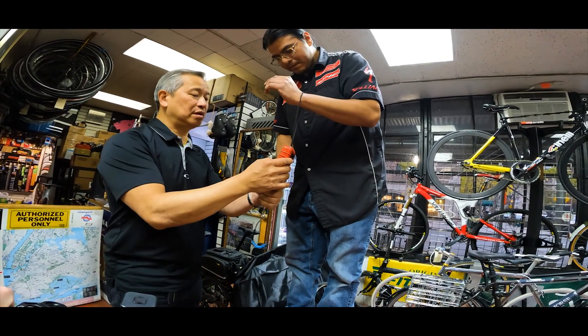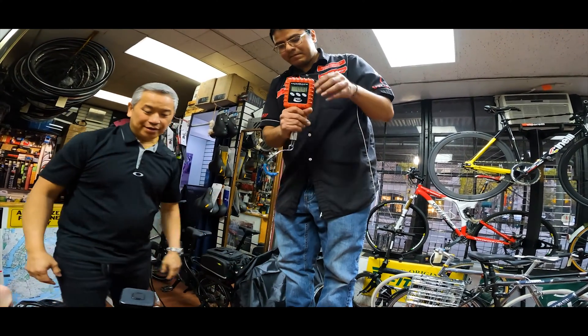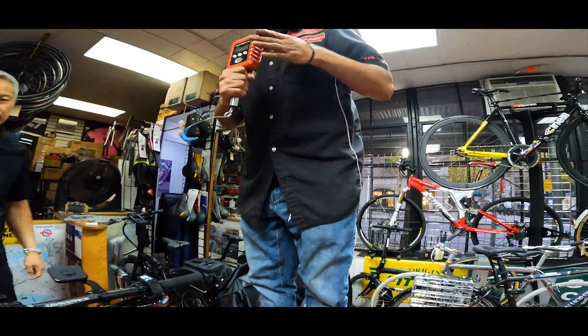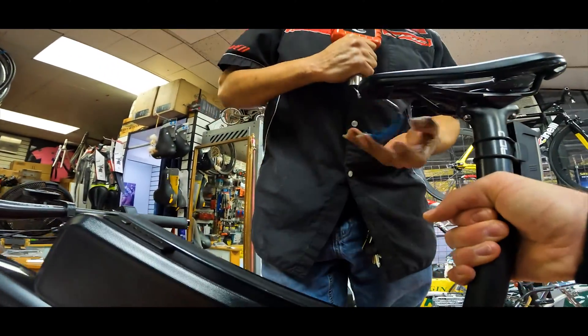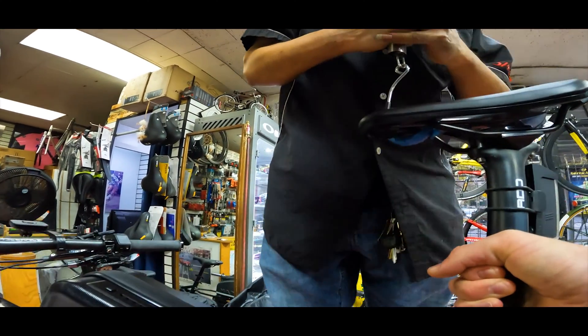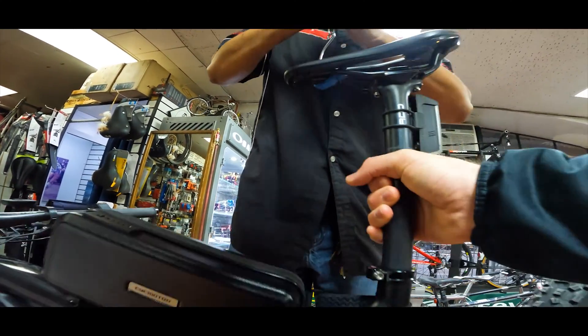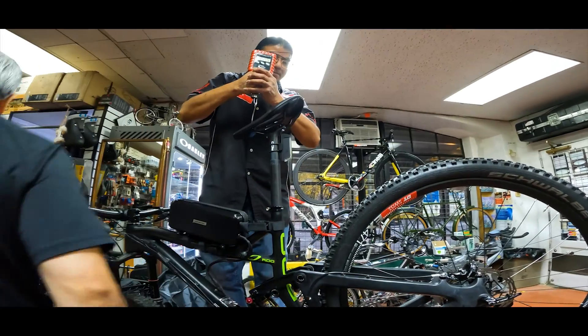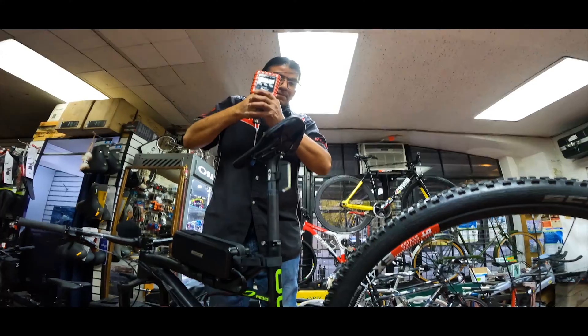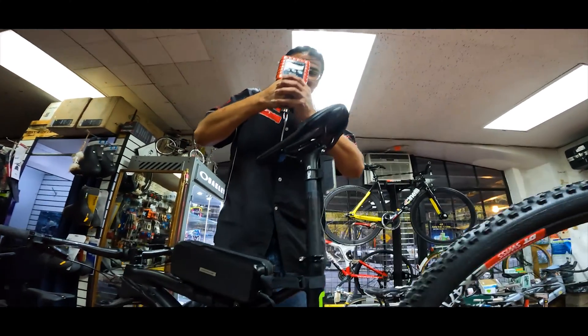I would say probably 40 pounds. Should we put this by the seat there, right about here? You can let go. 45 — 45 pounds. I was off by 10 pounds.